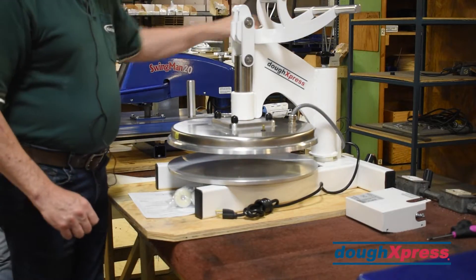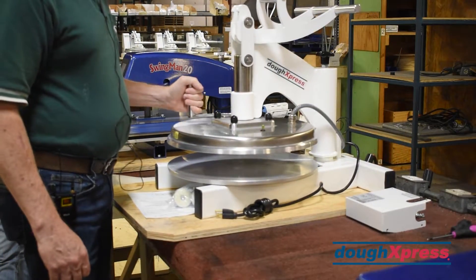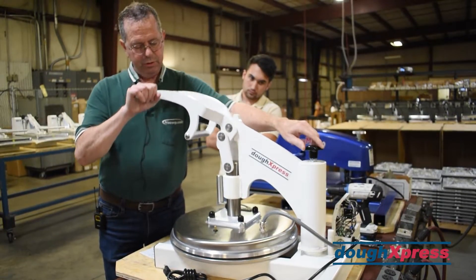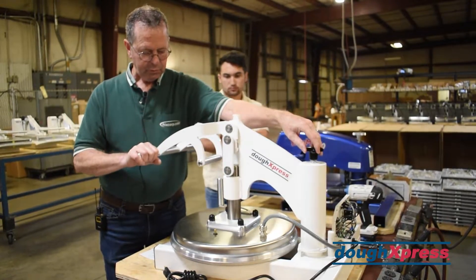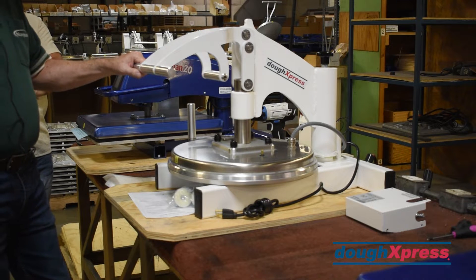As far as operating the machine, it swings to the left and to the right. This adjustment in the back controls the thickness — you can turn it to raise and lower the platen. You can see that going up and down, controlling the platen thickness and how thin you're going to press your dough.